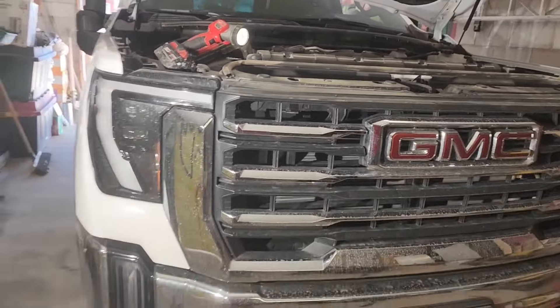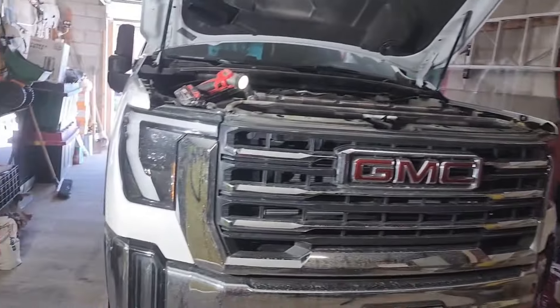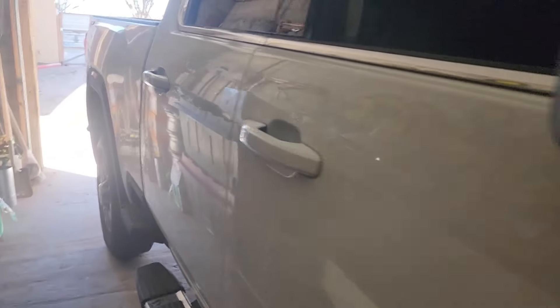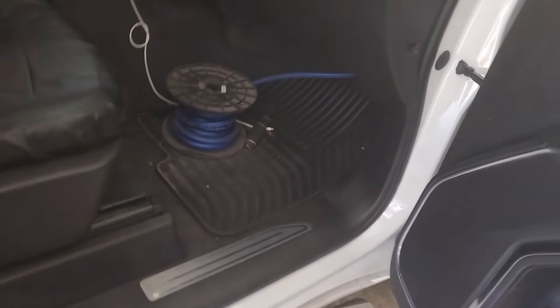I saw a video online so I just figured I'd give it a shot because I have some speakers that have just been sitting up there. It's not a major system but we need some thumping — these 2024s, the bass on them sucks, I'm not even gonna lie. Check it out — I was able to find the boot on the right side, on the passenger side.